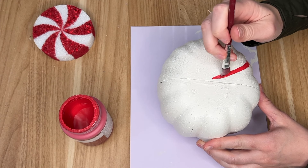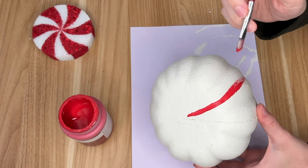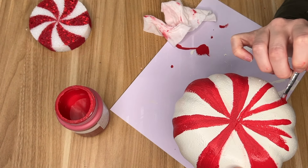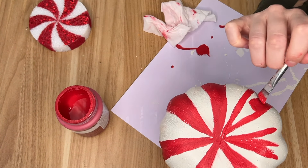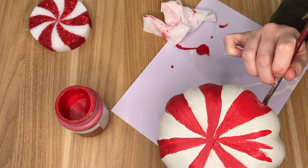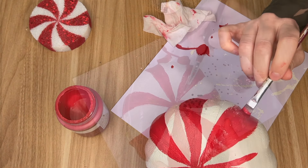For this one I'm freehanding it. I again took my red paint by Waverly and I'm kind of just following the direction I made on the smaller peppermints, creating these red candy swirls.